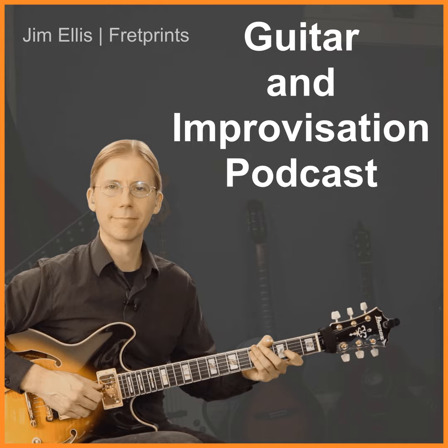We made it at least most of the way through the A section, so we'll pick up where we left off tomorrow. Thanks for checking this out — the video edition is available to YouTube members on Practice Ideas and Concepts. Thanks for listening and checking this out.